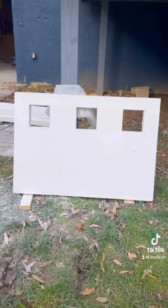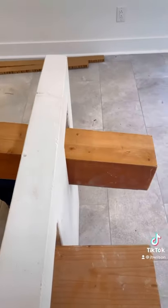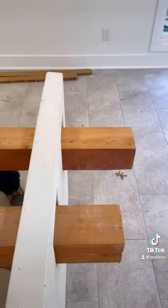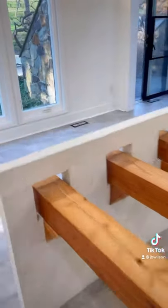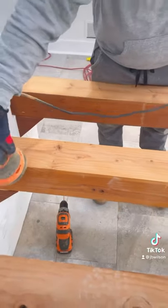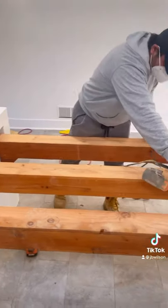We got quite a few comments about the dining room table. Instead of spending thousands of dollars on a new table, we decided to use the old beams and some leftover GFRC concrete. I wanted the table to be made out of multiple materials. Surprisingly, it wasn't that complicated to make.